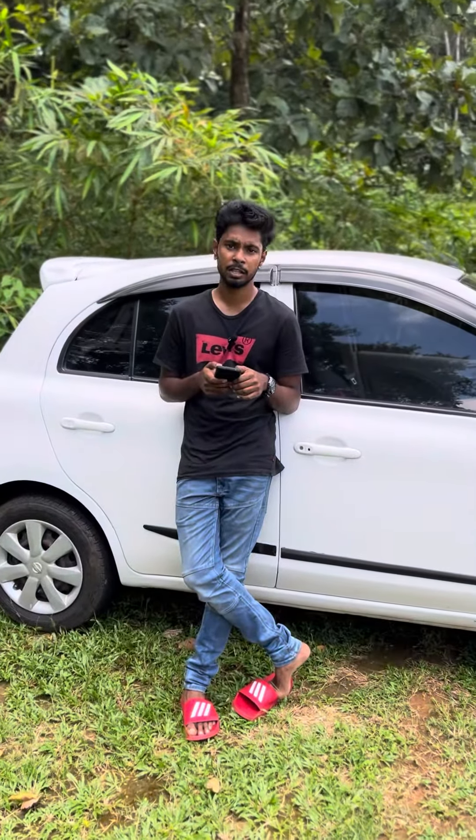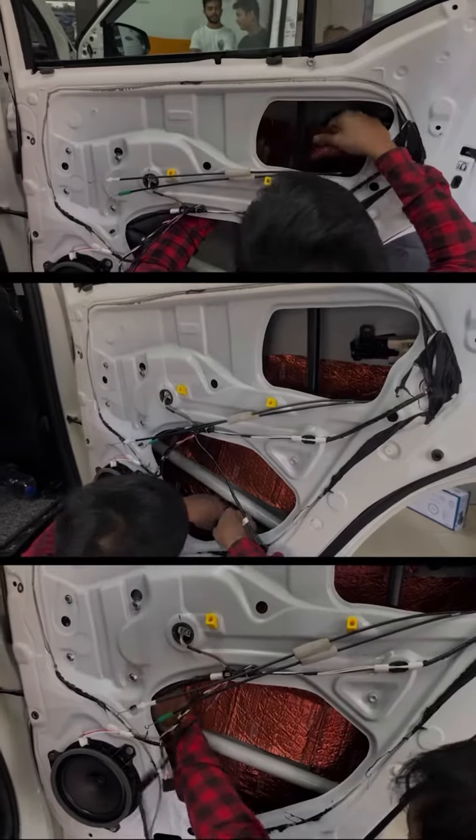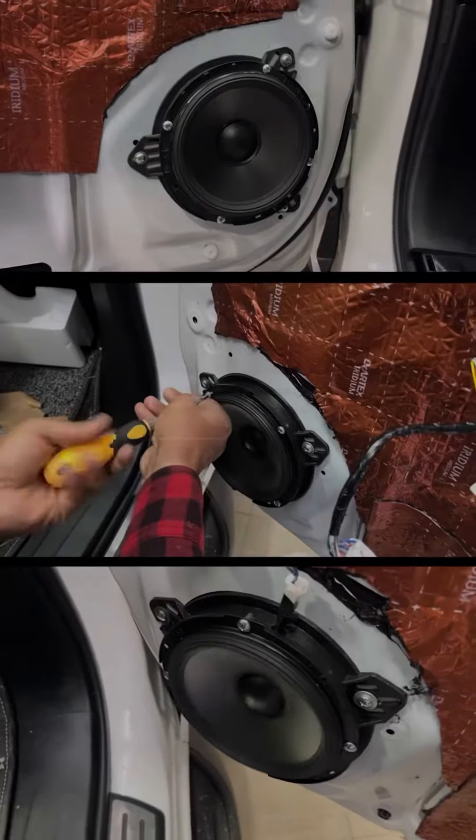Ranandhi, you need to do a door damping. I've got a lot of questions — what is door damping? I have a problem with door damping: we have a mass damping sheet, and the door is a bit thicker.